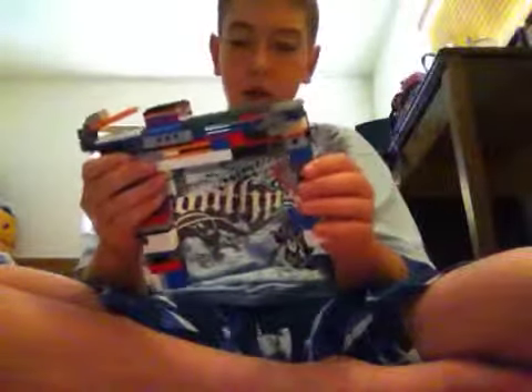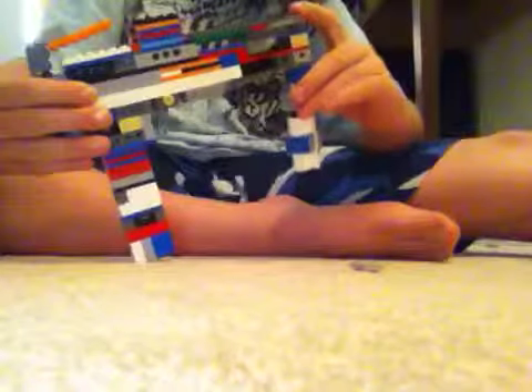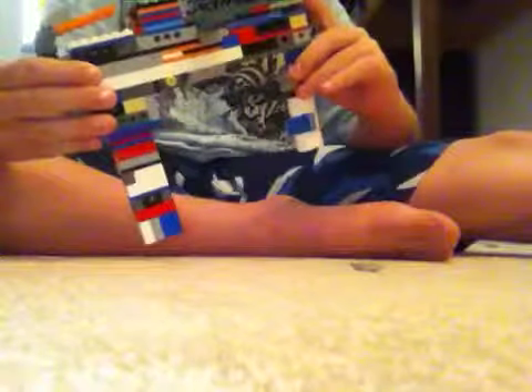And that is my Lego gun, Mac 11. So I will show you from this end, with the grip, without the grip. This is a high detail gun. Rate, comment, subscribe. Thanks for watching. Peace. Bye bye.